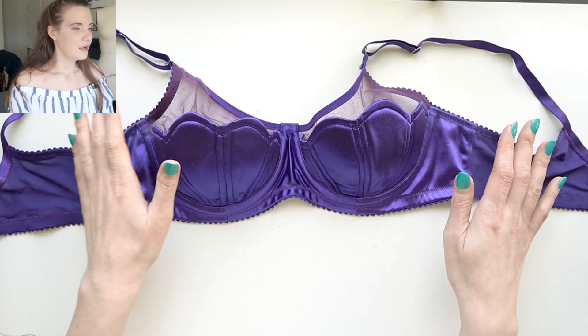Hi everyone! Welcome back to Liz Sews and my June Makes video. For the month of June I tried to focus on an aquatic theme, and that was related to my Disney founding and the bedroom project I was working on — Ariel. For Ariel it's actually going to be spanning two months but this month I made the bra and underwear of the set.